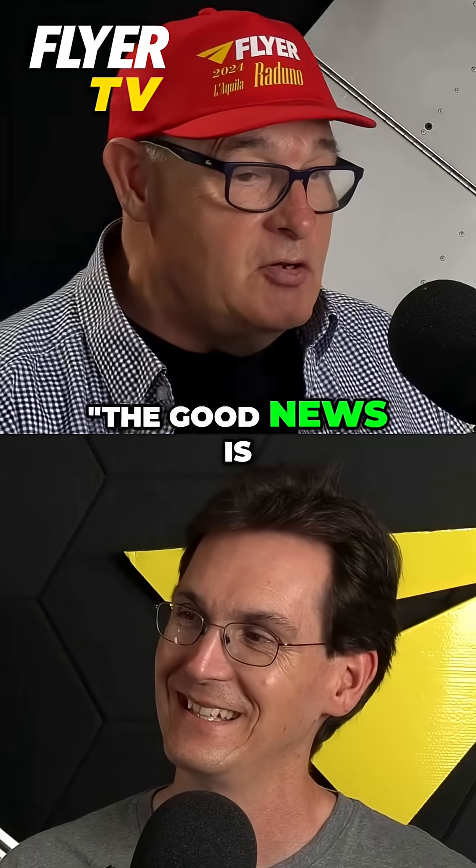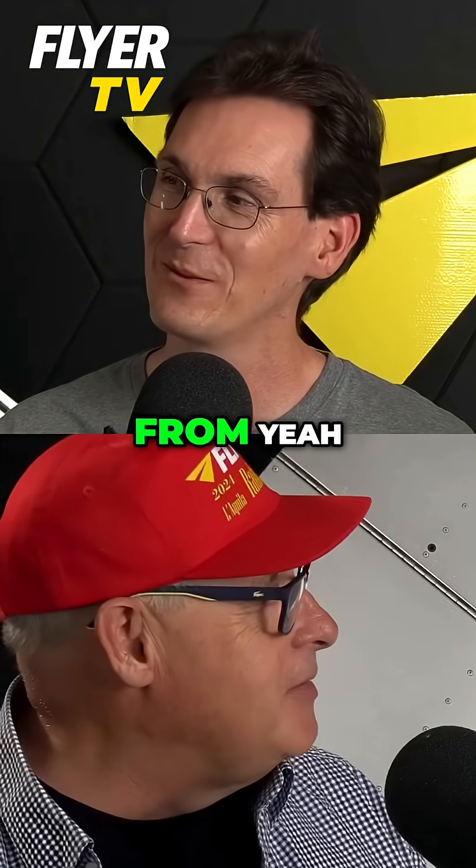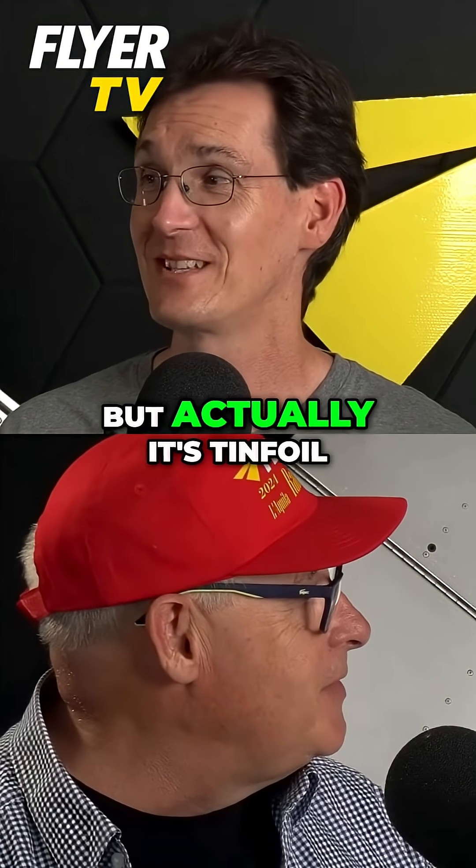A lightweight tank — I mean, could you imagine that? The good news is you're in a tank, the bad news is it's had to be really light. It looks like metal guys, but actually it's tin foil.